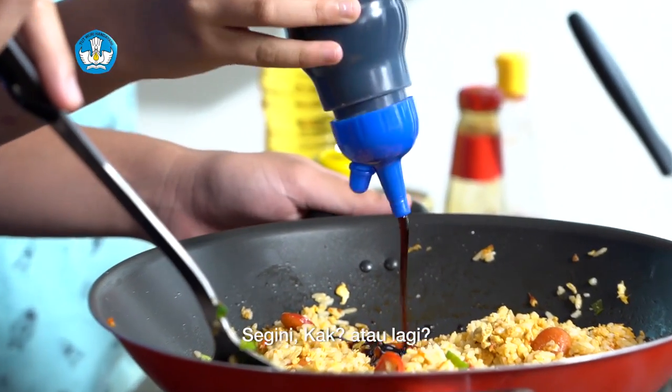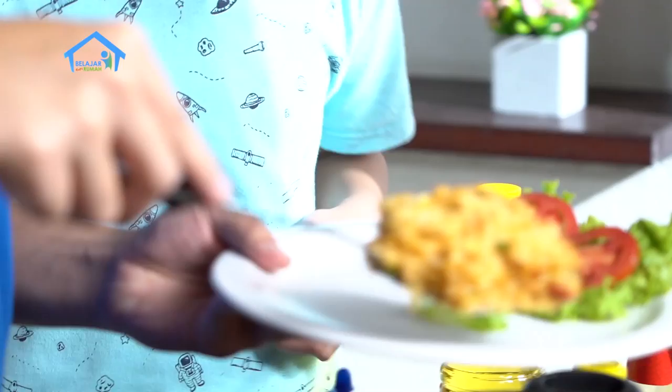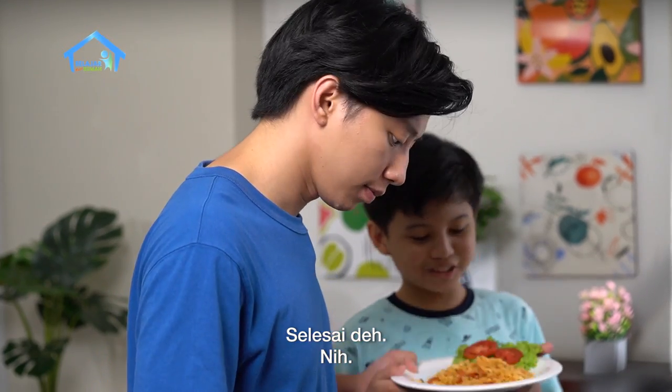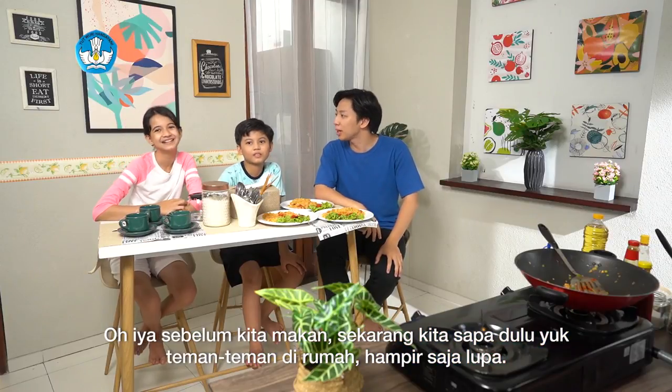Segini, Kak? Atau lagi? Udah, cukup. Selesai deh. Yuk. Oh iya, sebelum kita makan, sekarang kita sapa dulu teman-teman di rumah. Hampir aja lupa.